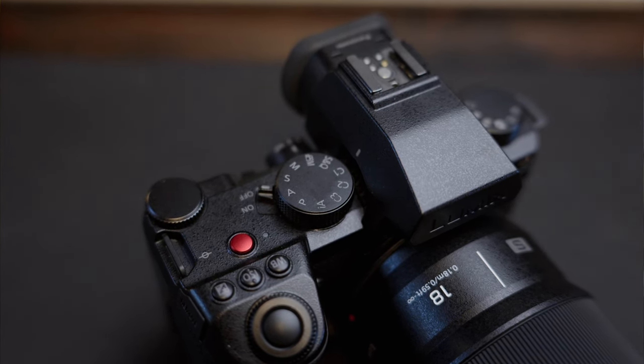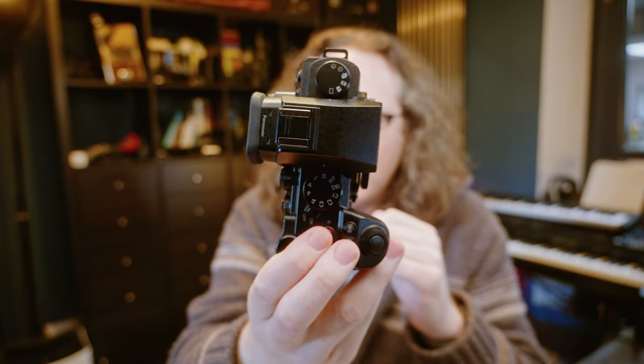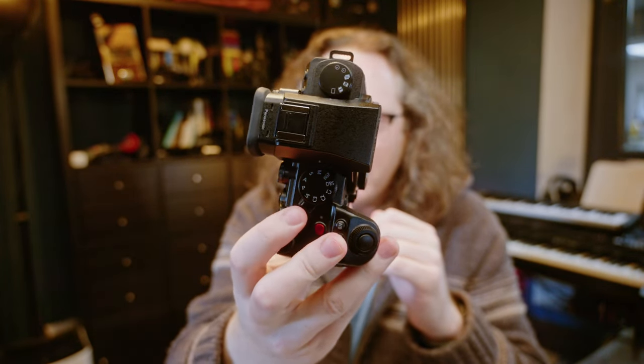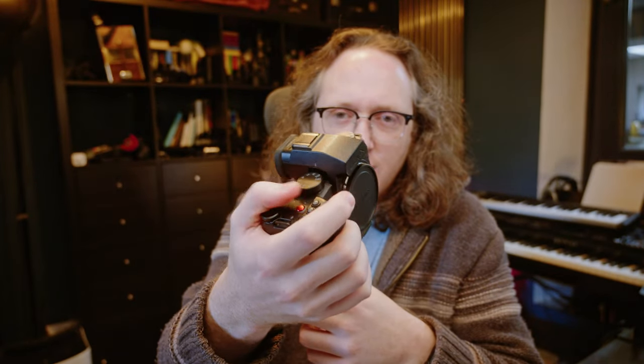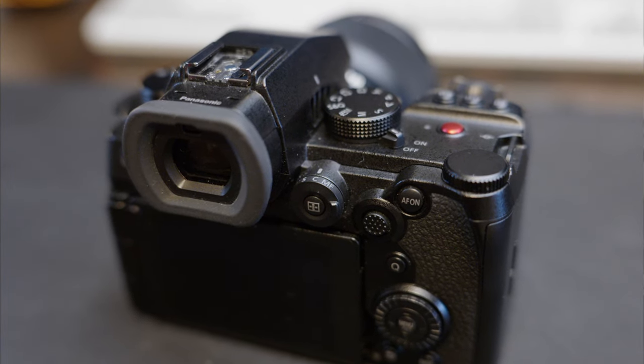The controls on this camera are largely very good. I like the control layout — it's quite reminiscent of older film SLRs with the twin-dial setup on top. I like the function buttons, the location of the recording button, and I love the on/off switch location. I can flick it on and off with my thumb due to my fairly large hands. I love the wheel on the back, which is also a four-way joypad, and the single/continuous/manual focus switch. It's a really nice control layout mostly.